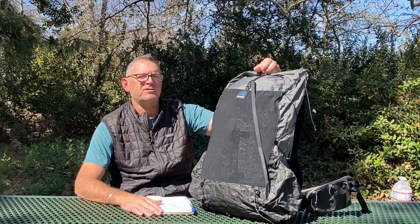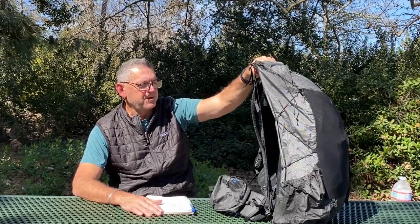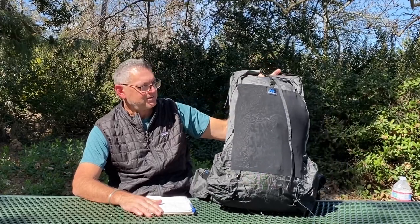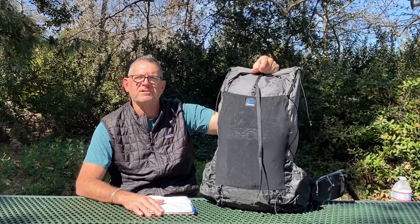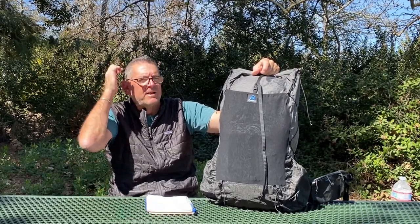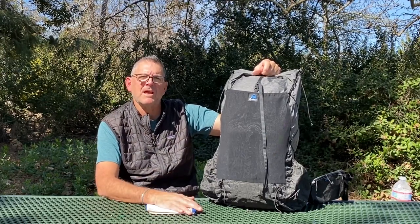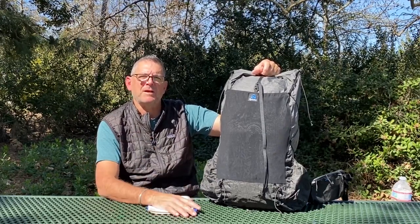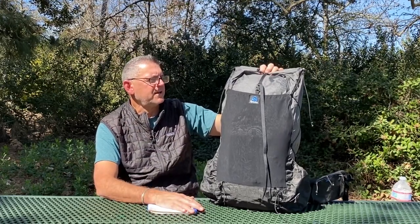Those are the basic specs and we'll go over the features next. I'm really impressed with this pack so far. To be clear, this is purely first impressions and an unboxing. I'm not affiliated with Z-Packs - I'm just showing you what I decided to get and why, in case it helps you decide in one direction or another.